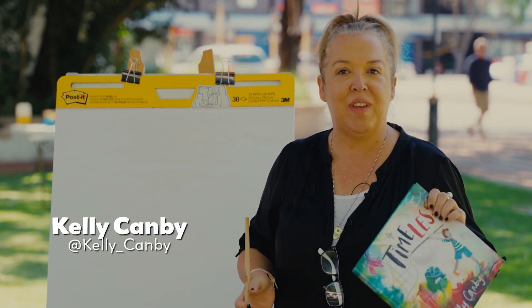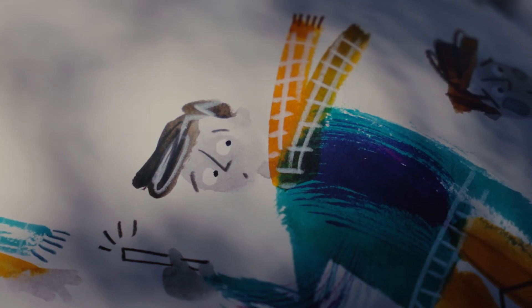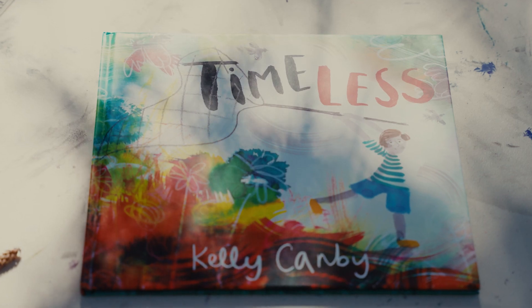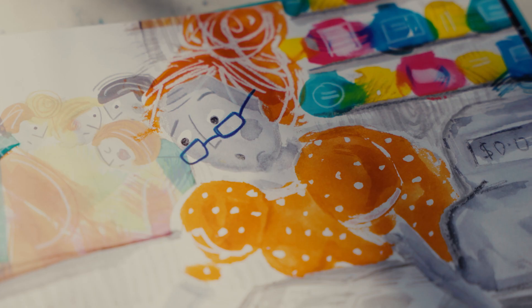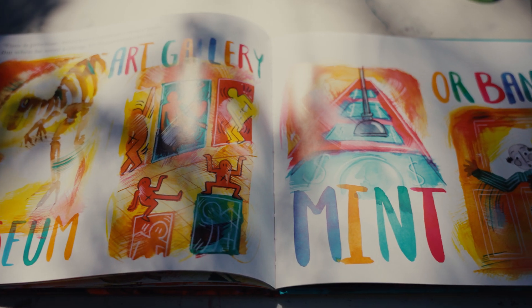I'm Kelly Camby. I am a children's book author illustrator here at Subiaco Library for Art in April and I'm going to show you how I paint some of the characters from my new book Timeless, which I do very fast and I work very quickly with blobs and scribbles.